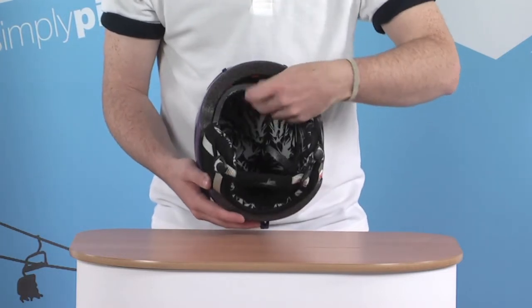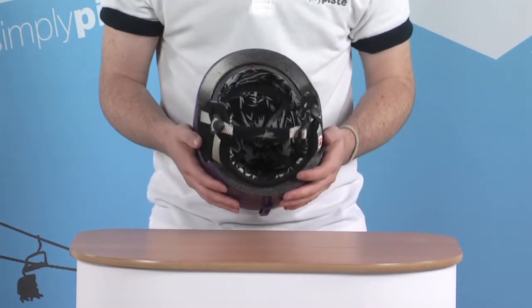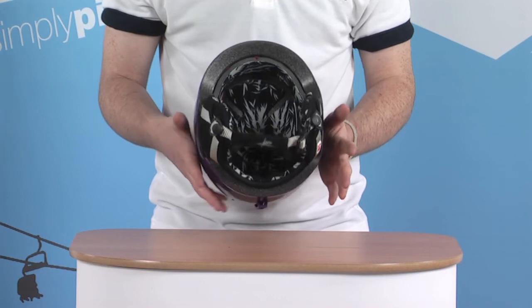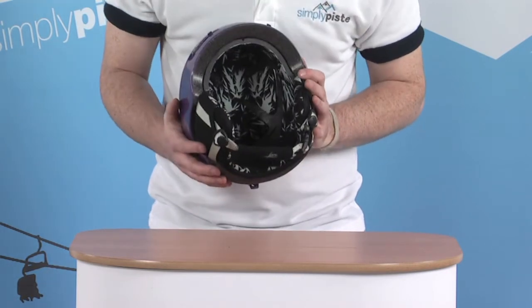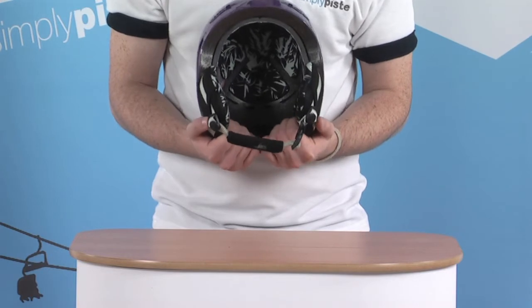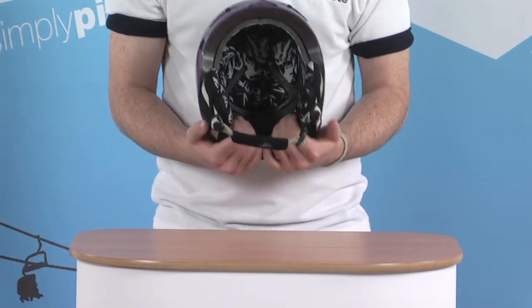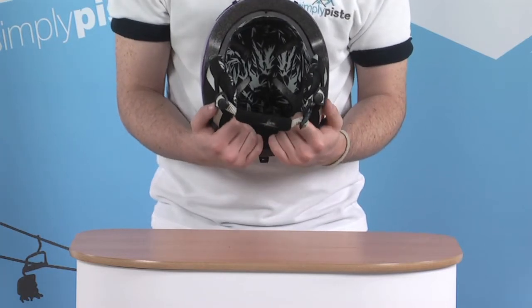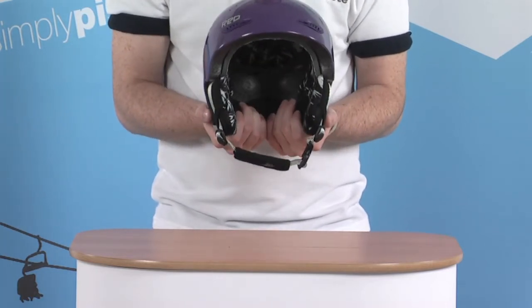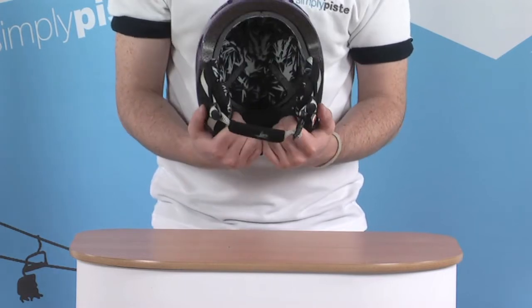This padded section can be removed — it's held in position by a couple of velcro pads, so you can take it out for cleaning if you decide to. Some of the other features that set this helmet apart: there's a little aerated pad at the back filled with air pockets, which makes it more comfortable when worn and gives a more specific fit, moulding around the back of your head and preventing the helmet from moving around too much.